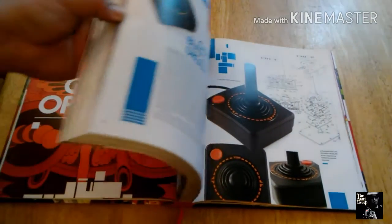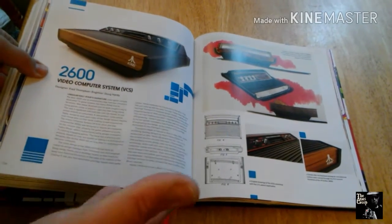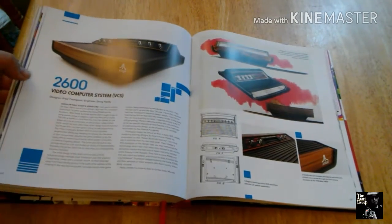Artwork on the joysticks we grew up with and love. This is one of my favorite pages — 2600 or the VCS concept art. I think that looks amazing. I would love to maybe reproduce that somehow, but I don't know how that would work. We'll figure it out.